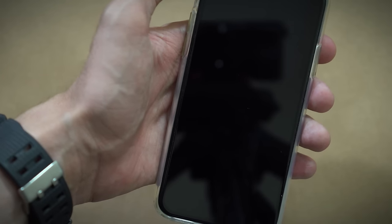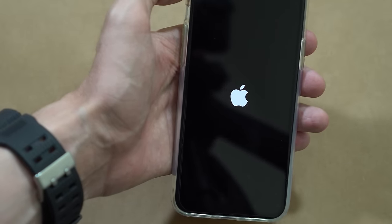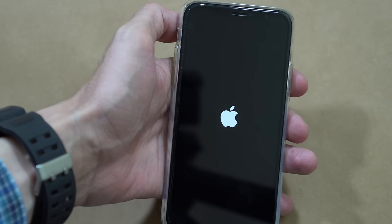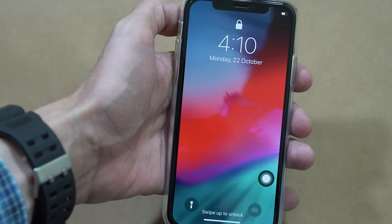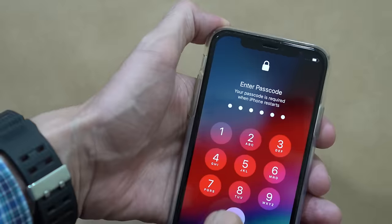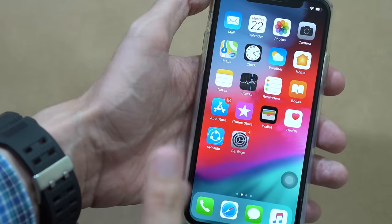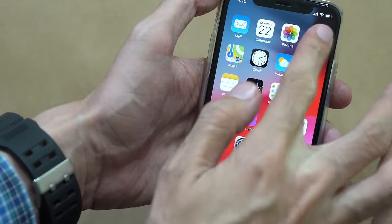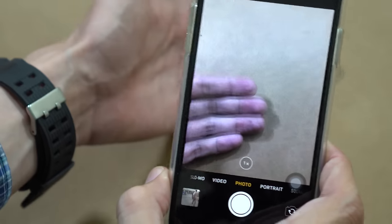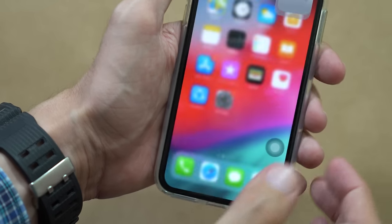Just wait for it — there you go, you can see the Apple logo. I hope that now it will work. Fingers crossed — and now let's check the camera. The camera is working fine!